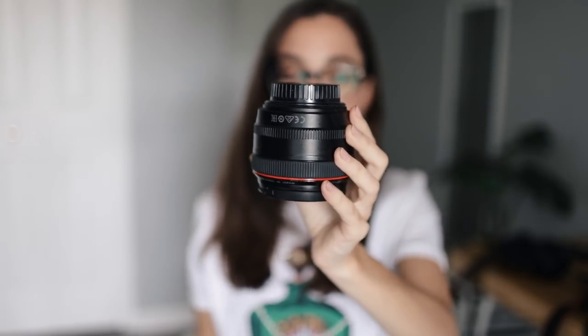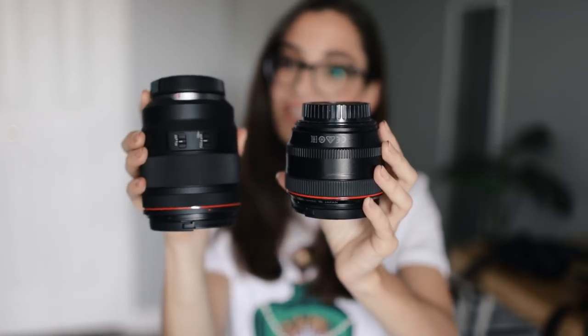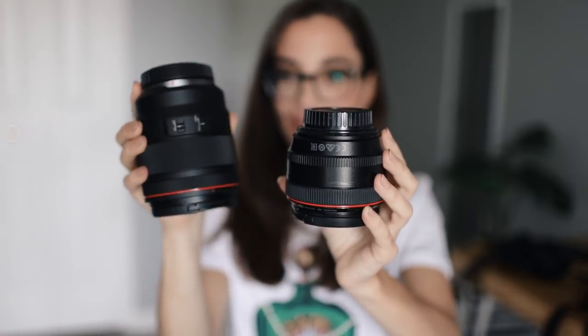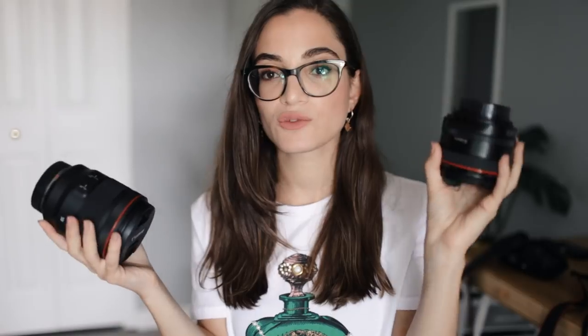This is the 50mm f/1.2 EF lens, and then this is the 50mm f/1.2 for the EOS R series — the mirrorless one. As you can see, the size difference is pretty substantial. The new RF lens is heavy, so even though the body was lighter, when you put the lens on it feels about the same weight as the 5D Mark III. I've been holding heavy cameras my whole photography career, so the weight didn't really make a big difference to me.